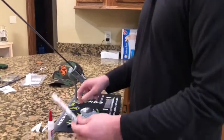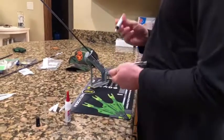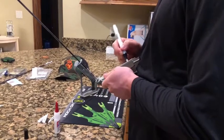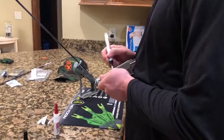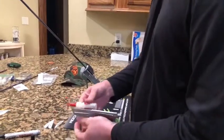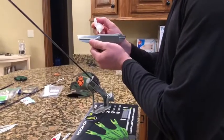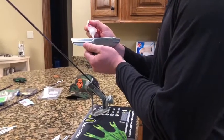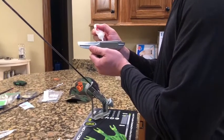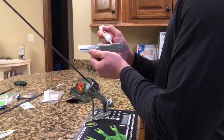Once I have it secure, I'll take my AAE max primer pen, crack it open, and simply just add a little bit to the bottom of the entire fletch. Once that's ready — it dries in seconds — I'll grab my super glue and add a little bit. A little bit goes a long way here. I like to go with a dab at the beginning and just kind of spread it down, adding a little bit here and there as I go.